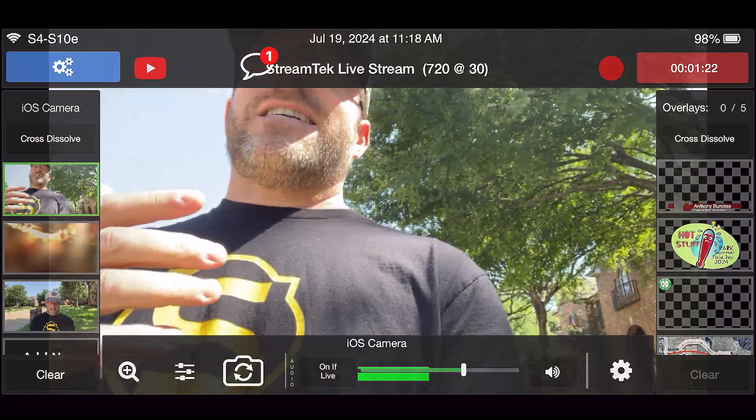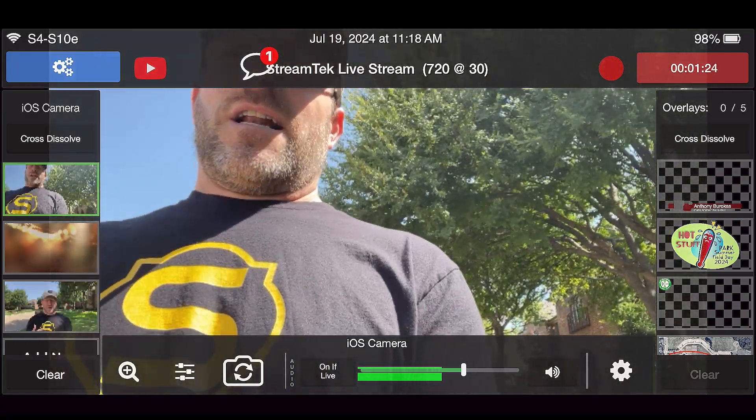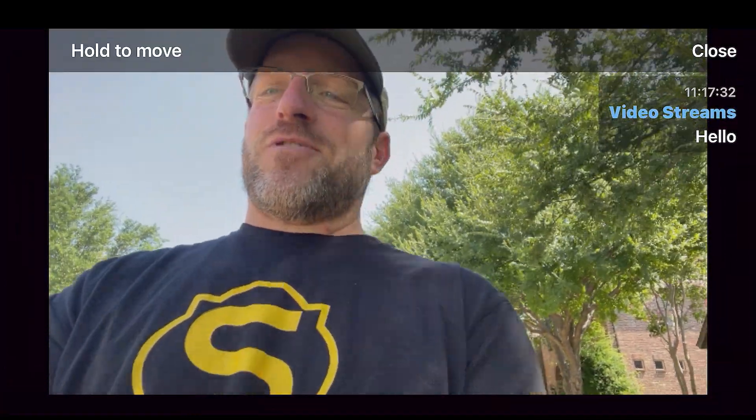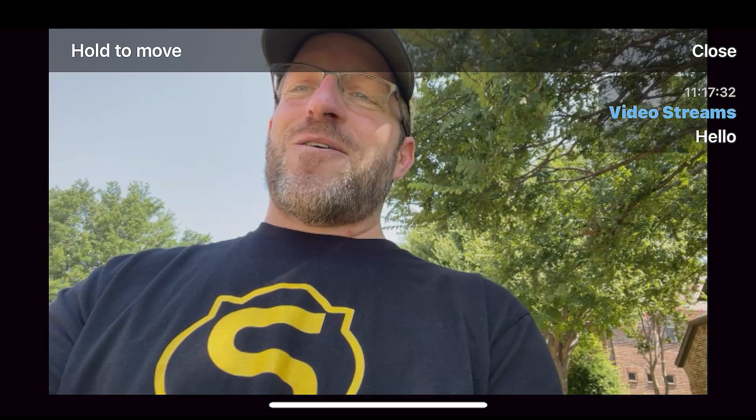What I've got here is a live streaming setup on two phones. It says I have a comment — Video stream says hello. Can I tap that and bring it into the show? I guess not. Video stream says hello.